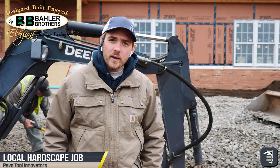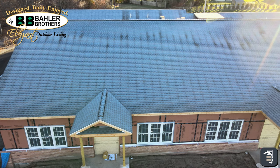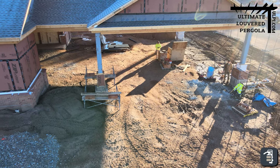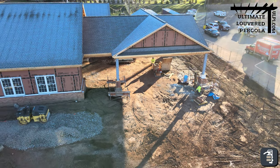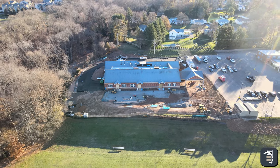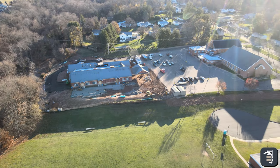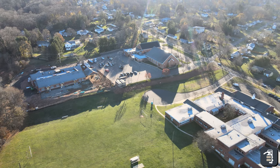Here we are on a project with Baylor Brothers. We're working on this back patio, doing permeable pavement. We have a louvered pergola from Unlimited Pergolas, and we're also going to be doing some landscaping in the back — some retaining walls down the far side, some steps. So we've got a really cool project here, really excited to show you guys how this comes out.